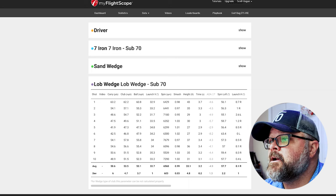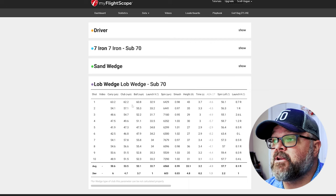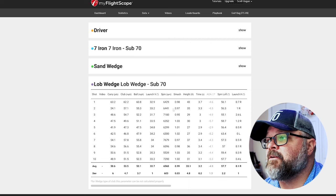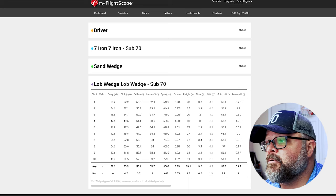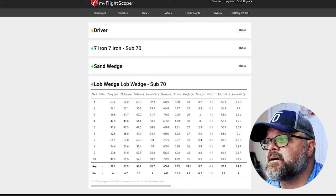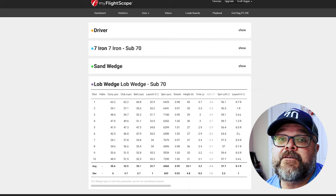Starting with a lob wedge on a roughly 50-yard shot, I was primarily looking at spin and feel. Smash factors were in the 0.98 to 1.03 range. Looking at spin rates, the Pro V1 showed a little bit higher spin — got a 7,000 reading in there — compared to the Sugar ball. Speed was pretty similar between the two. So a slightly higher spin rate on the Pro V1 for that 50-yard lob wedge shot.